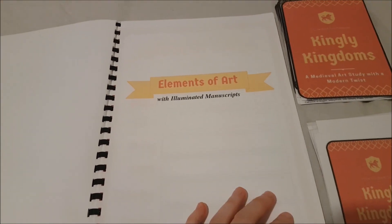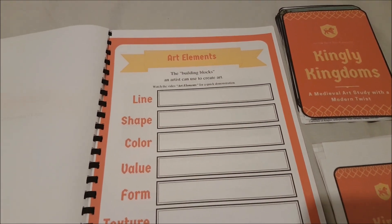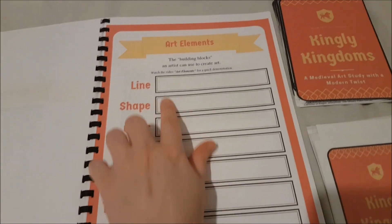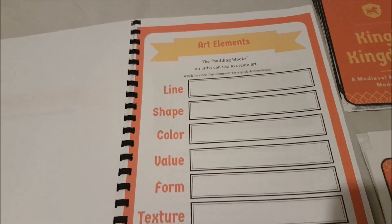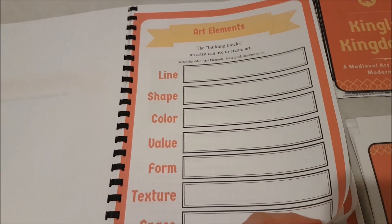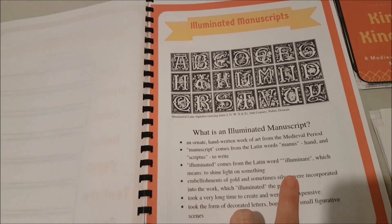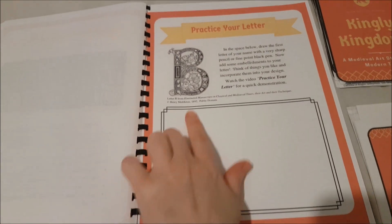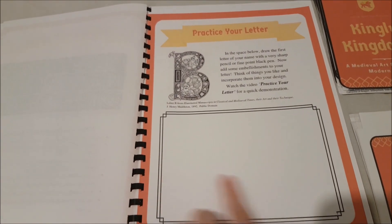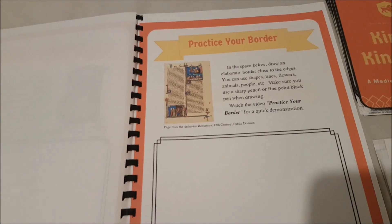I'm not going to go through the whole thing but I'll show you a couple of examples. This is for the elements of art with illuminated manuscripts, so we're talking about line, shape, color, value, form, texture, and space. As you can see it says 'watch the video: art elements' — she has produced a video online on your own login which you get once you purchase, to watch before you do the project. This is the information about what an illuminated manuscript is — some history for your student — and then they get to make their own with the letter of the first initial of their name.